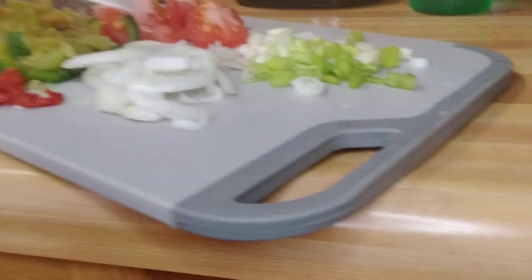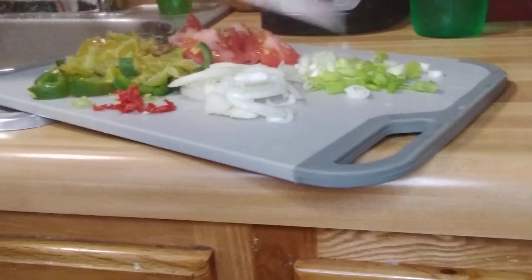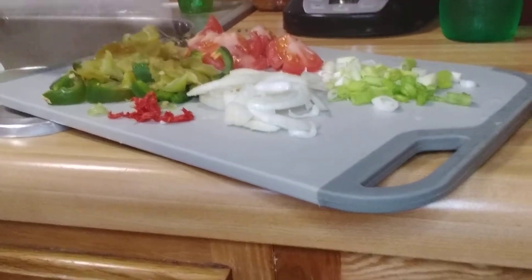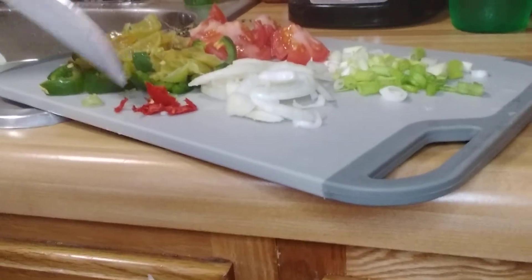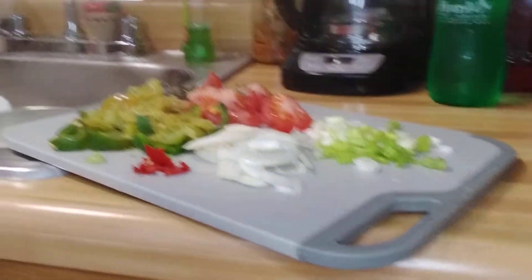So guys, I have onion, scallion, tomato, thyme, sweet pepper, and country pepper — this is hot pepper. So I'm going to fix up the cabbage with these.